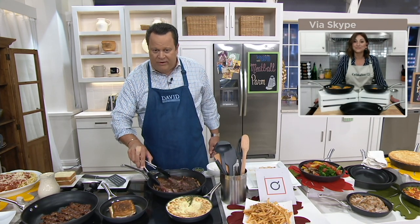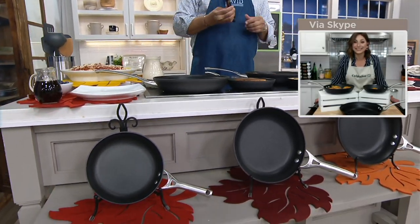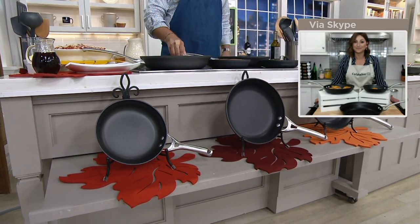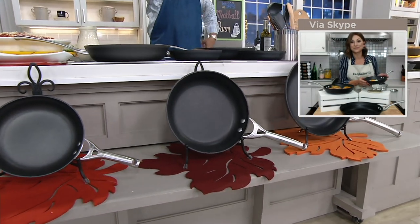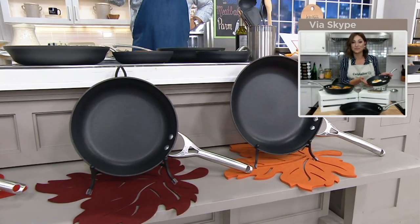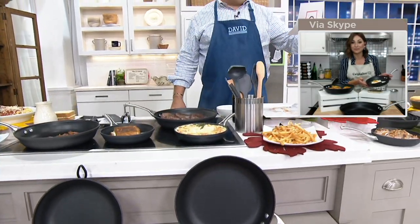This is an extraordinary value tonight. You're getting an 8, 10, and 12-inch skillet — all Calphalon's Contemporary line, nonstick, hard anodized, dishwasher-safe. Sold separately, you'd pay $162.93. Tonight we're going to save you about $83.